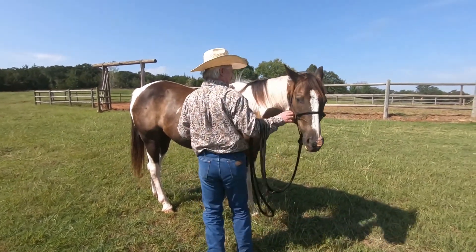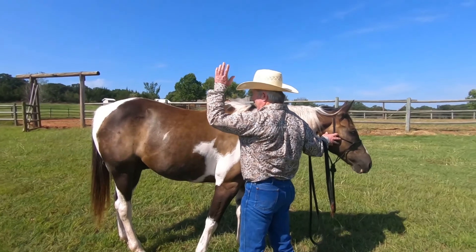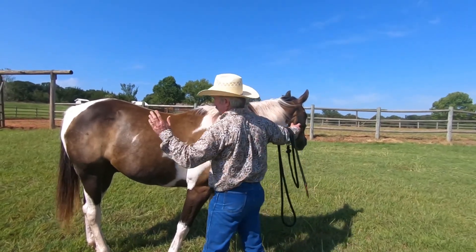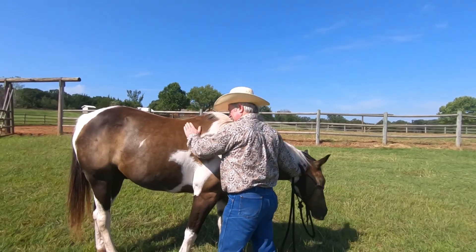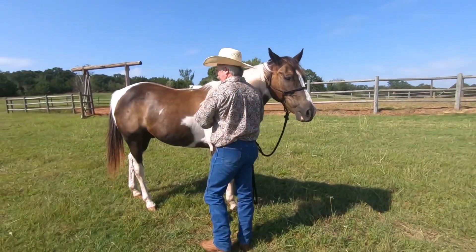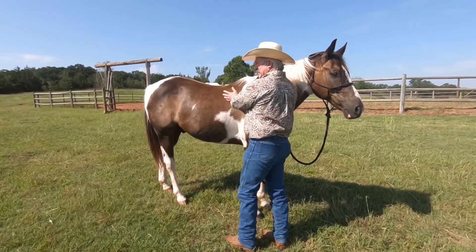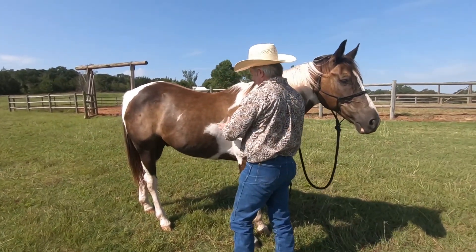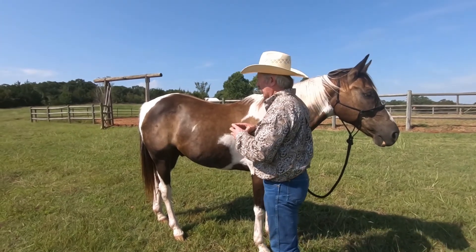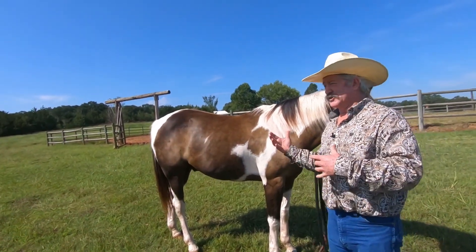If someone comes walking up on his weaker side while his head's turned away, he may buck or bolt. We want him to where, when he's looking that way and somebody comes up, it doesn't spook him. On the weaker side, a horse can do one of two things: he's either going to push into you where you can't get the leg yield or side pass, or when you do touch him he's going to be more sensitive and move faster — but it's more of a fear thing, not a willing yield. There's a huge difference in those.